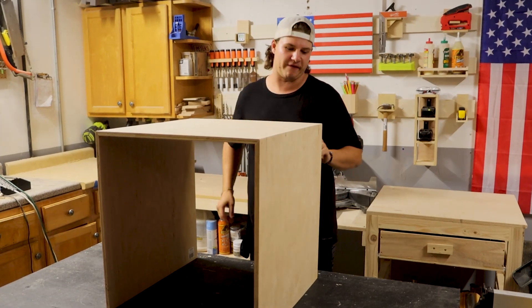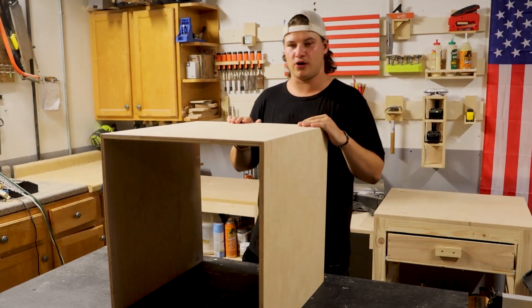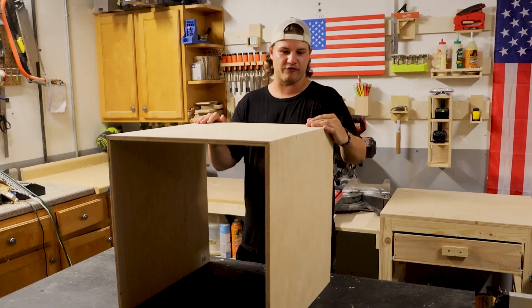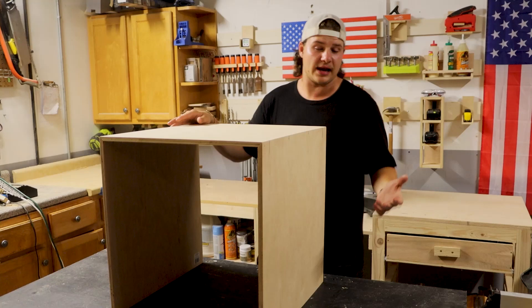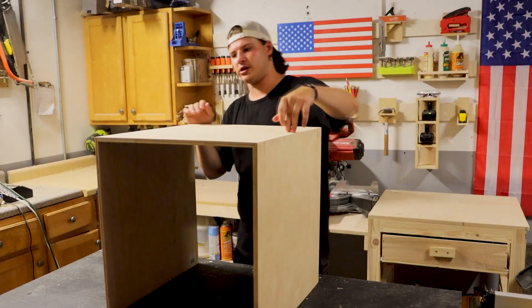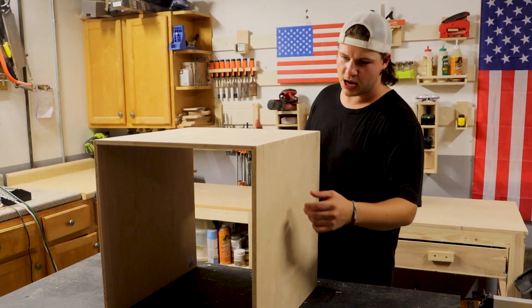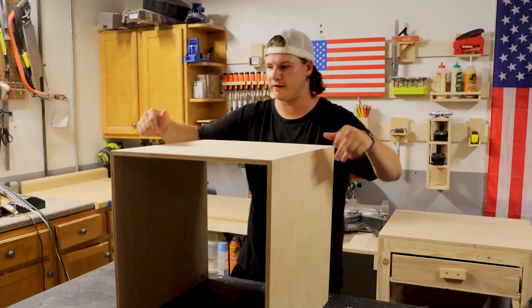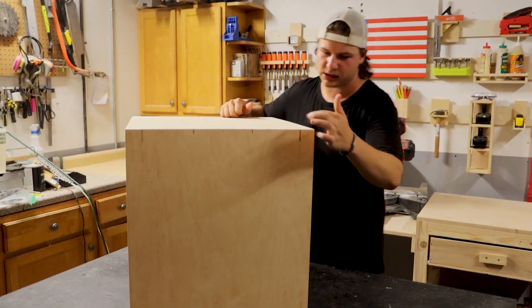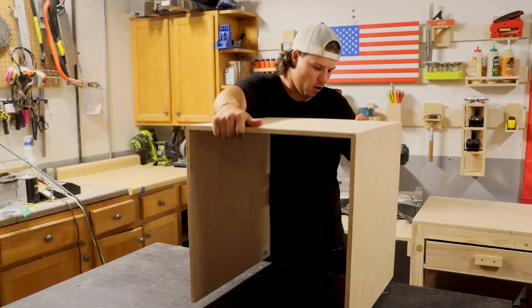Here it is — it's basically just an end table, but I will show you the secret feature. Full disclosure, this was not my idea; I actually saw this on an Instagram reel quite a few months ago but finally got around to building it. This used less than half a sheet of plywood — it's about 20 inches wide, 20 inches long, and 20 inches tall. I cut the sides at 45-degree angles, then cut some slits on my table saw and put some walnut shims in there, glued those in to keep the joints sturdy.